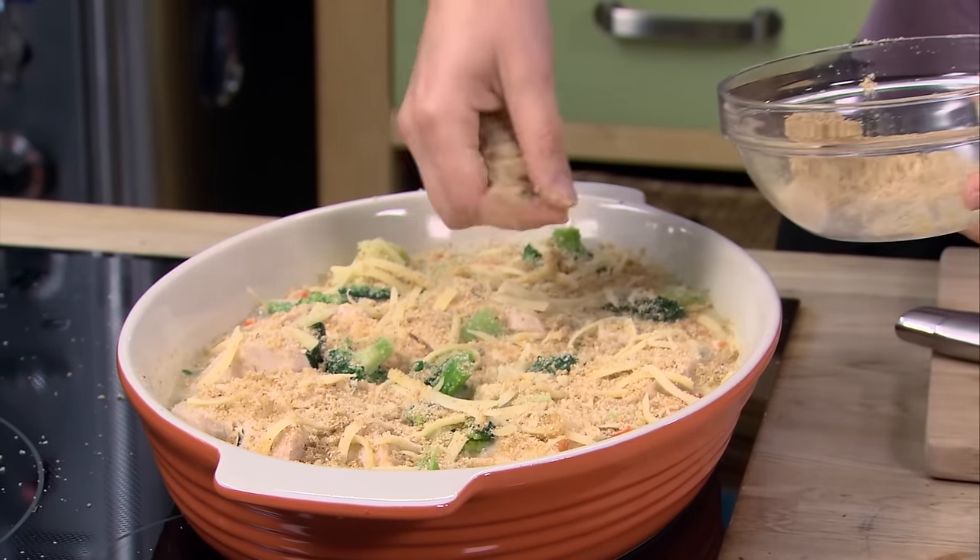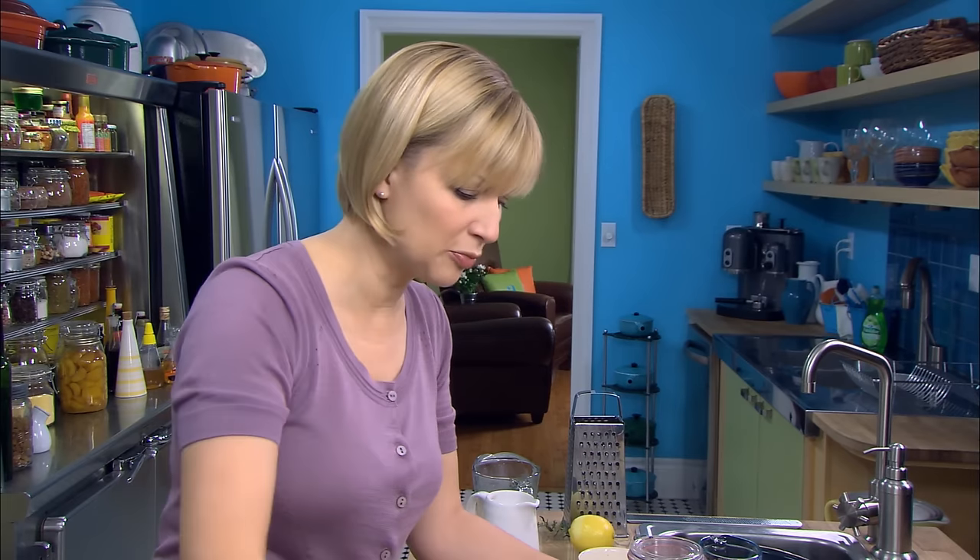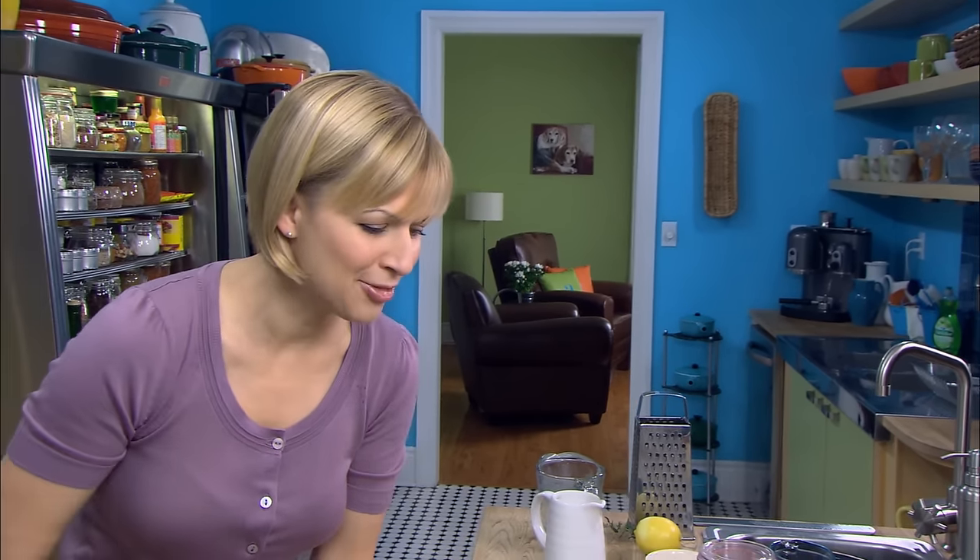I like to cook this in a hot oven — 400 degrees — about 15 minutes. Because it's hot now and it's fully cooked, so it's really just to get it bubbling and to brown the top of it.